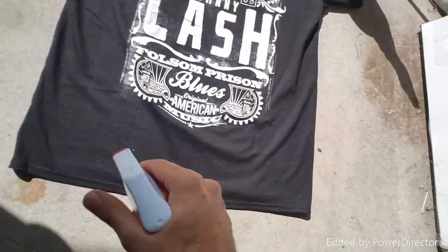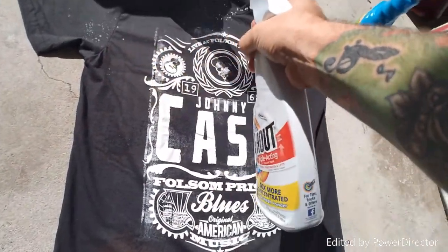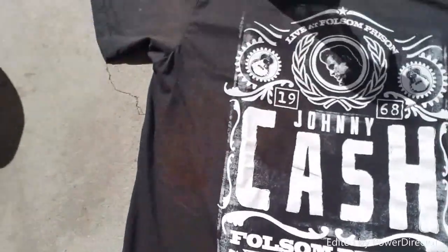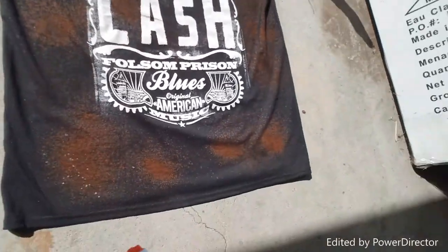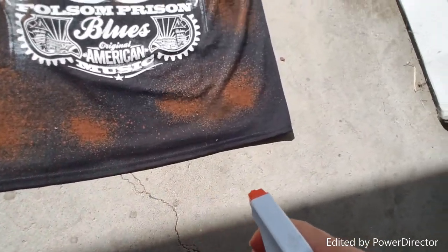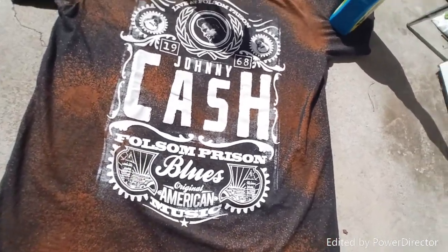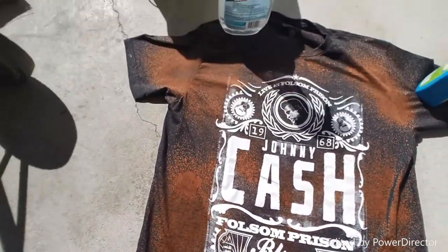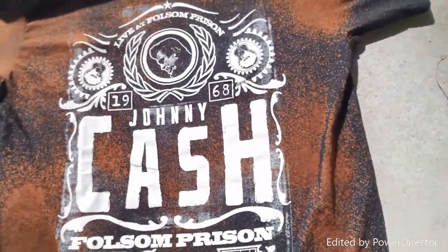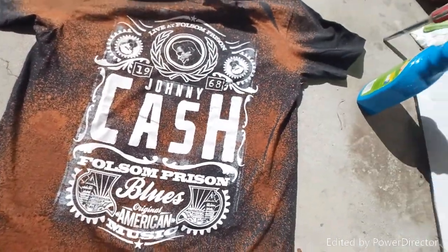Here we go. You're just going to take your bleach, shake it up a little bit, start spraying wherever you want the bleach at — spray it all over. You can see it's already turning colors. You can add a lot more wherever you want the most. I already love how it's coming out — it's coming out really good. I'm going to let that sit for a little bit. I love the way it's coming out right now. This is amazing — I figured it was going to come out just like this. This is dope.